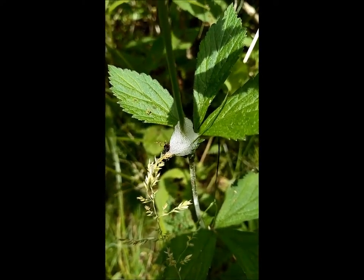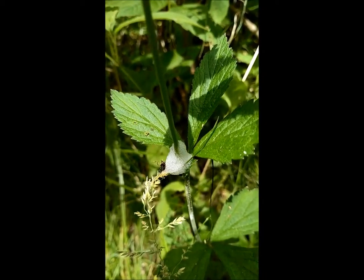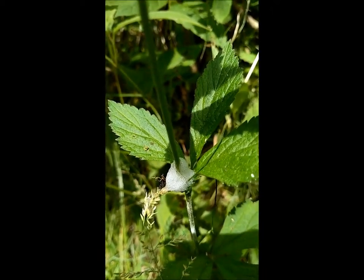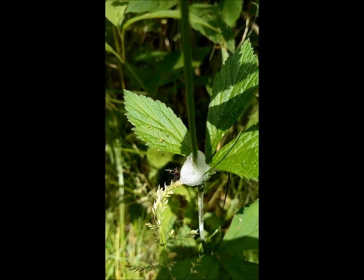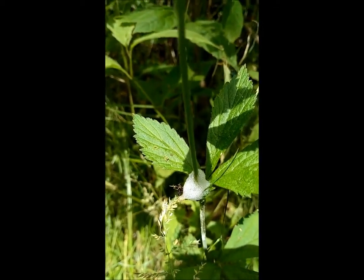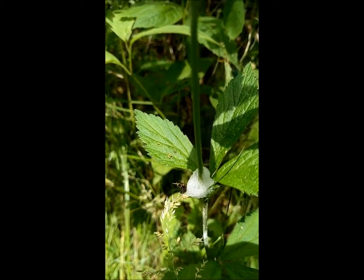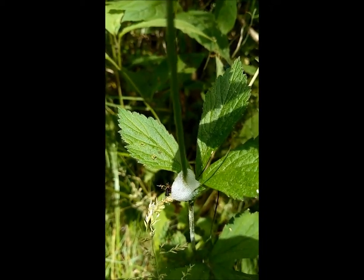That foam formation on the stem is spittle bug activity. It's made by the insect — it's actually inside, growing. It's made from solutions that secrete from the insect, which it agitates to make the foam.